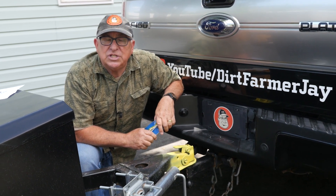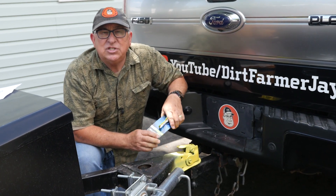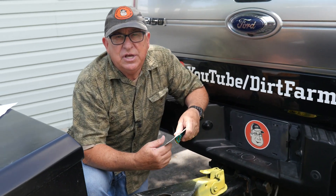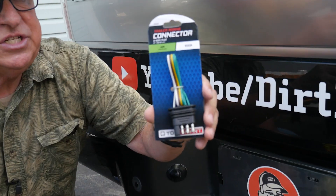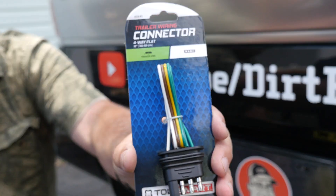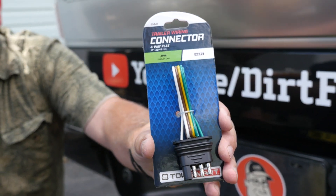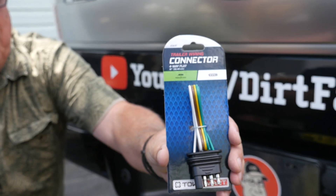So assuming you know those skills, let's look at the next most important thing — the wiring harnesses that trailers use. The most common trailer harnesses you're going to see are the four-way connector and the seven-way connector. They're actually built on the same system. Let's start with the four-way connector.